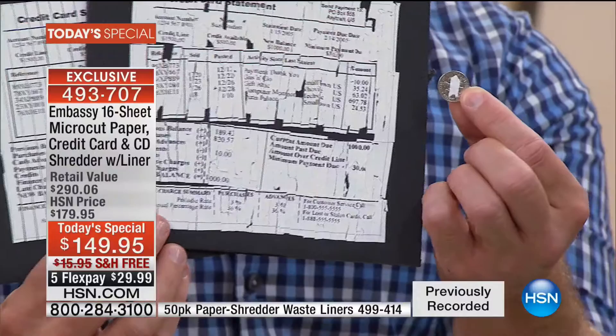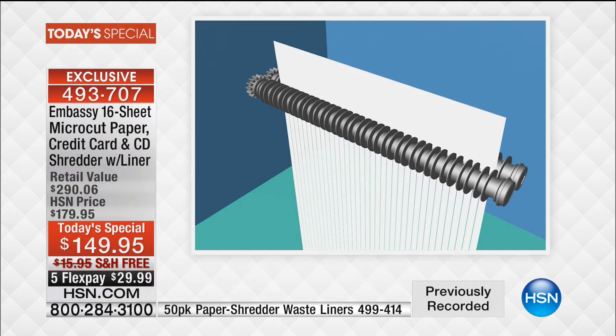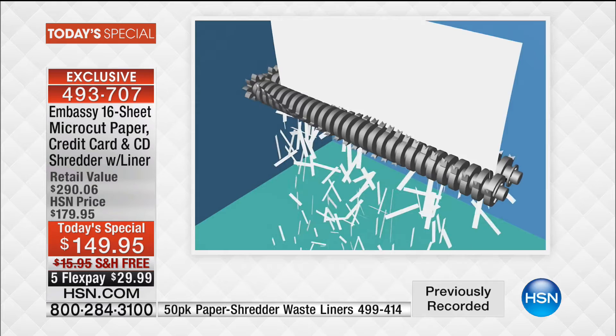But when you get micro-cut, it's smaller than a dime. Look at that — each little bit of shred. We are not just doing one page at a time; we are doing 16 full pages. And this can go through staples, credit cards, cardboard. Don't even worry about the manila envelope — put the whole envelope in there, put the entire credit card offer in there. You're walking away with micro-cut technology, which is foolproof in terms of protecting your identity.